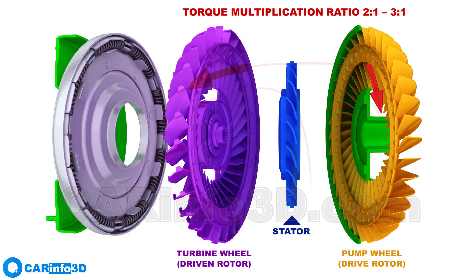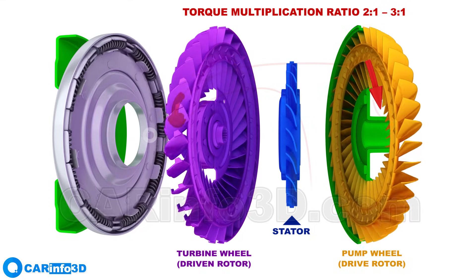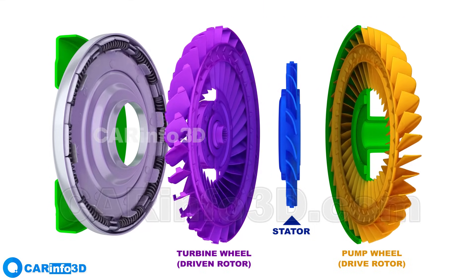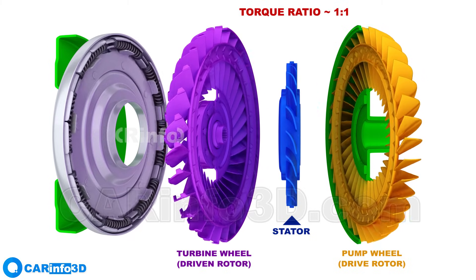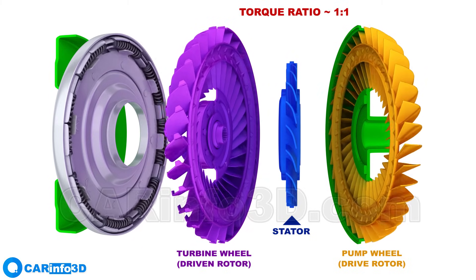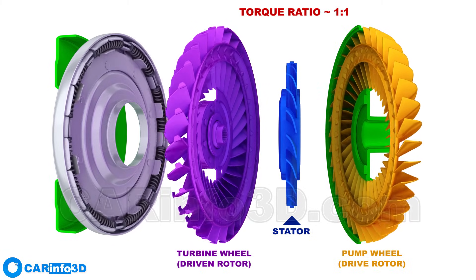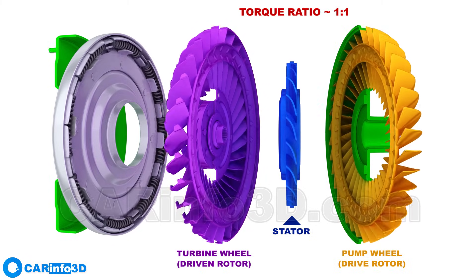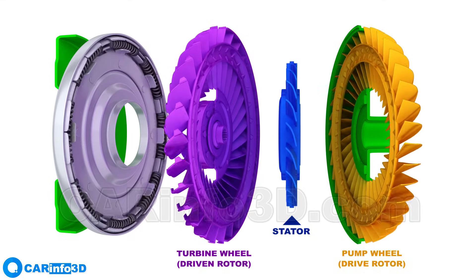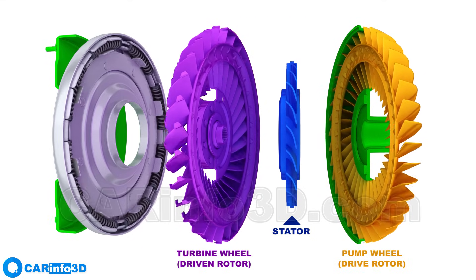As the speed of the pump and turbine wheels is equalized, the torque increase stops, and the torque converter starts to work like a regular fluid coupling with a transmission ratio close to one. The disadvantage of this system is that the slip of the turbine wheel relative to the pump wheel causes transmission losses and, as a result, increased fuel consumption.